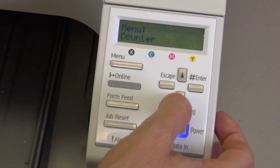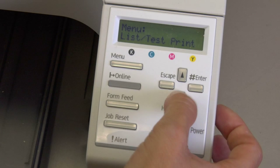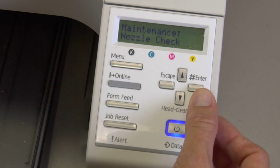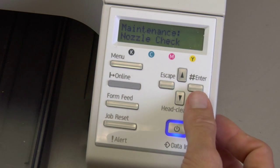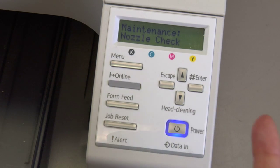We're going to press the menu key, then arrow down until we see Maintenance, and press the enter key. There's your nozzle check. Your nozzle check is performed by continuing to press Enter and it will guide you through.